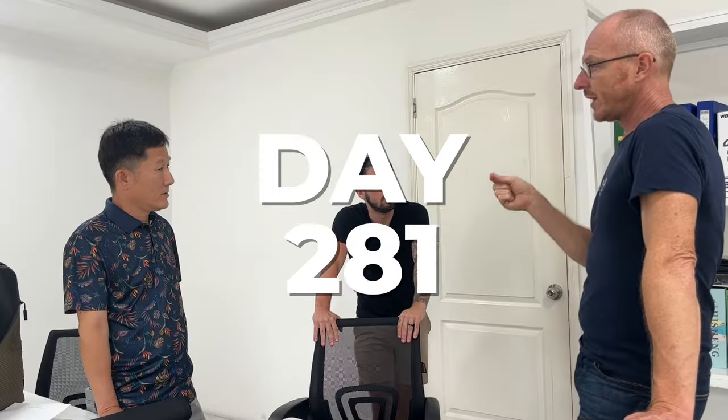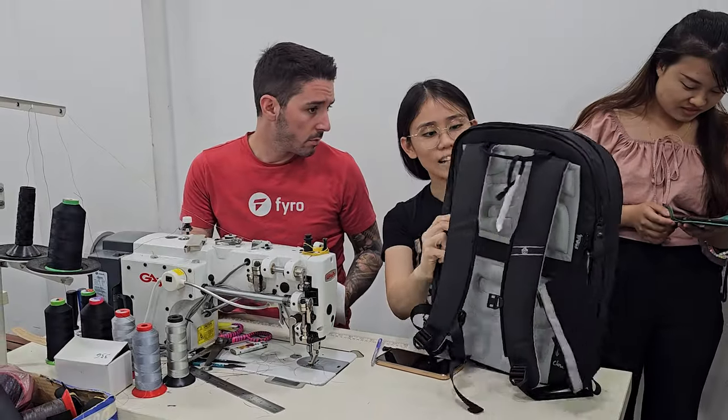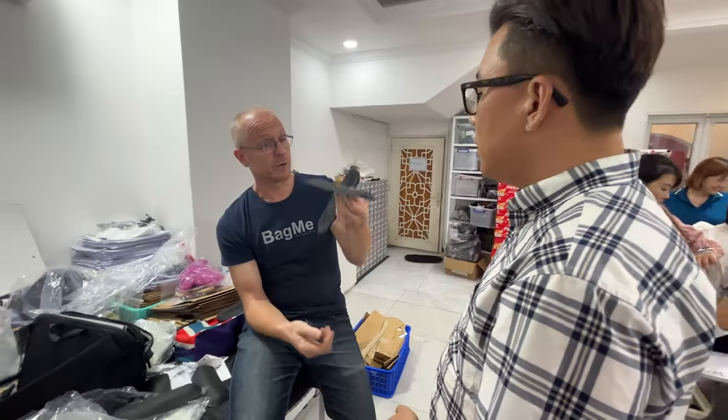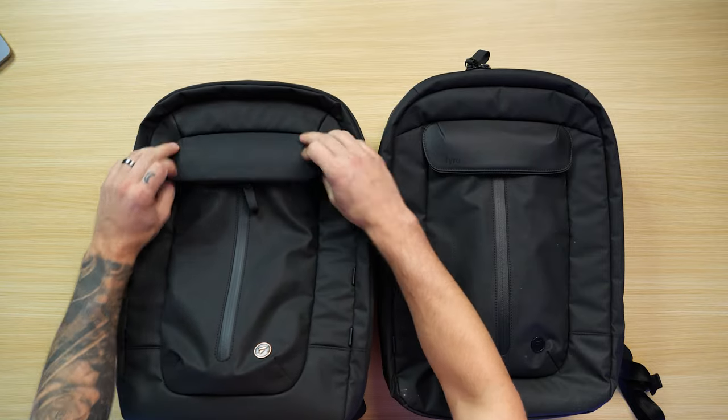After 607 days, the Fyro backpack is finally done. Well, sort of. Let me run you through the wild week I just had at the factory in Vietnam. Then after that, I'm going to give you a close look at some of the changes that we made. I'm going to let you know which fabric I'm picking, whether it's the Kodra nylon or the waxed canvas. And then I'm going to give you an updated timeline for when we plan to launch. Roll that Vietnam footage.